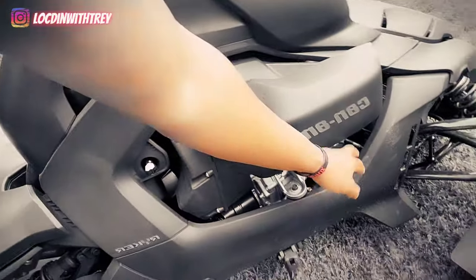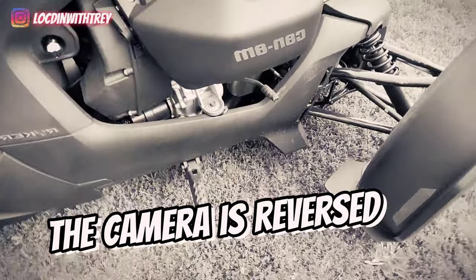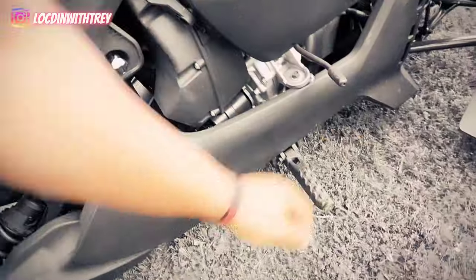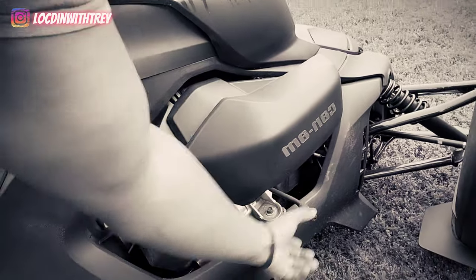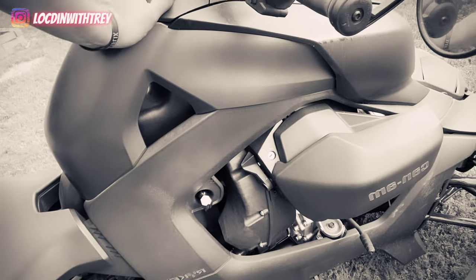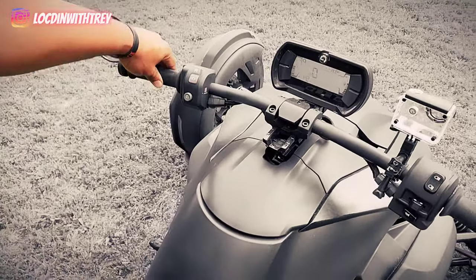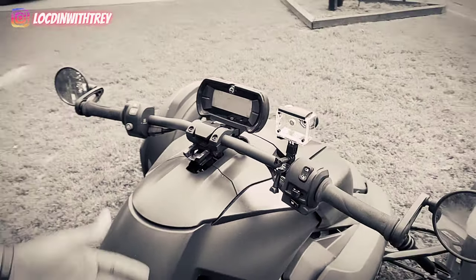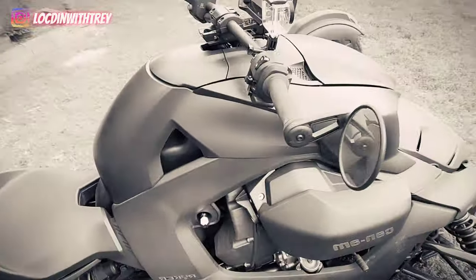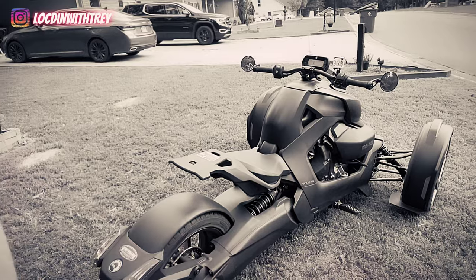It has a reverse on the left side. The brake is on the right side. You just click it back like that and now you're in reverse ready to go. As long as you have the brake up, it's not going to go anywhere. It'll beep on you if you're trying to go and let you know, hey, take me out of the brake. For the most part, this is it right here.